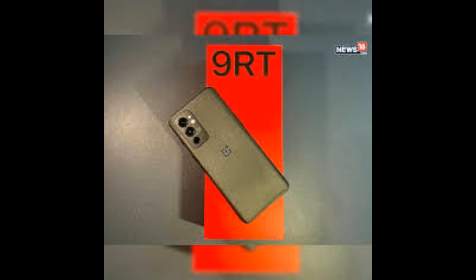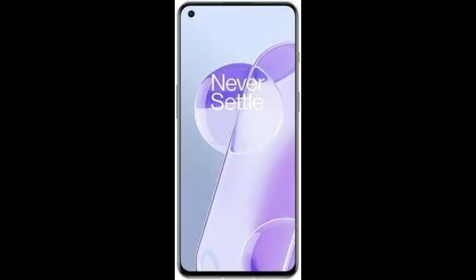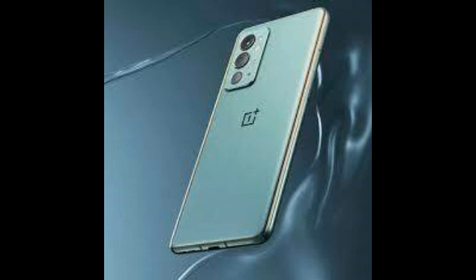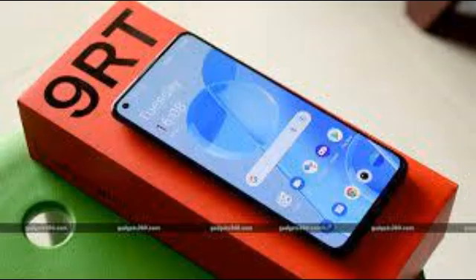The 9RT also supports many more 5G bands in India — 8 in total — than any other 9 series model, which is good. There will be two variants of the phone on sale: one with 8GB of RAM and 128GB of storage, and the other with 12GB of RAM and 256GB of storage. OnePlus has used LPDDR5 RAM and UFS 3.1 storage.